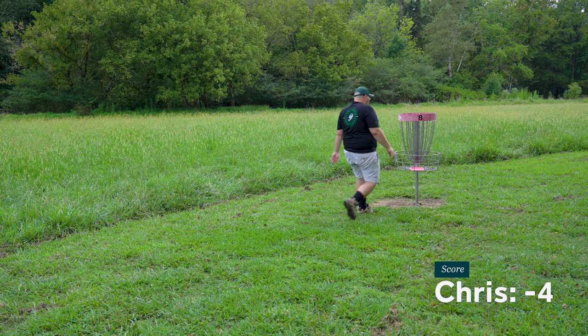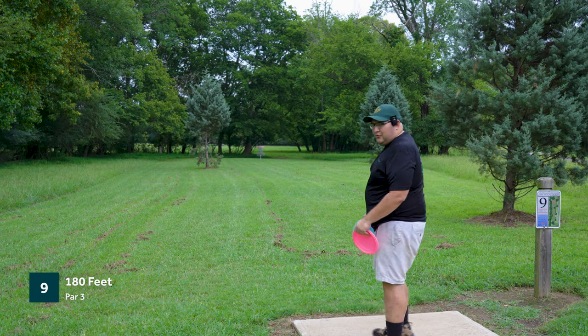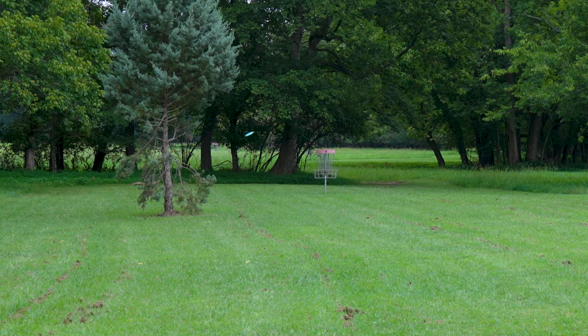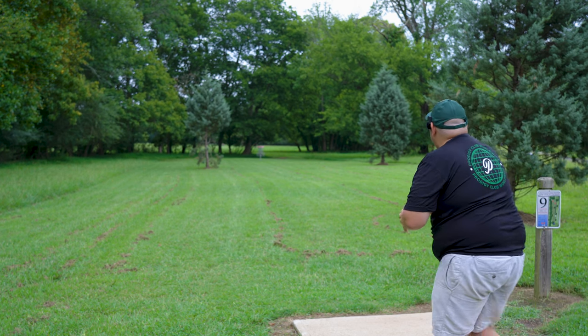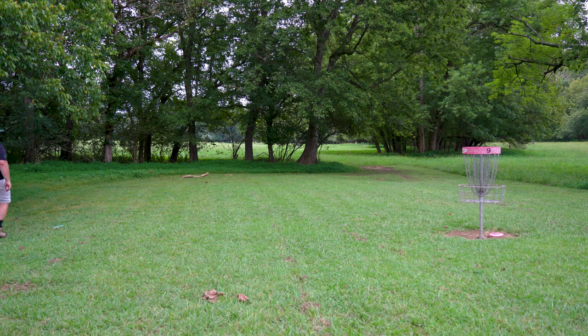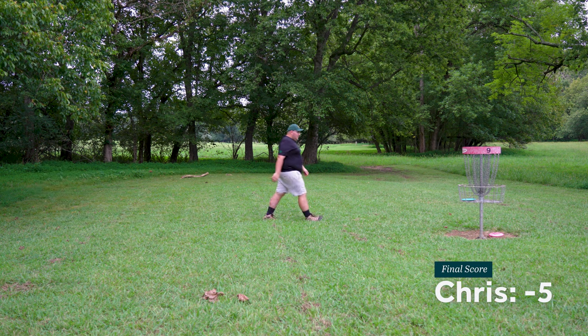We're doing all right, one hole left — easiest hole in the course. Last hole for the day, hole nine, 180 feet, par three — wide open here, basket right there. We're going to be throwing both aliens, start with the Nexus. That's going to be two left, but that's the right distance — pin high. Can we make the correction with the Star? That's going to be real close. Right under the basket there — the Star Alien right at the pole. Easy birdie. Left a little work here with the Nexus, but what a way to finish — nice birdies with both aliens.